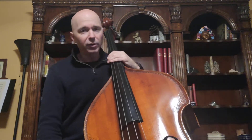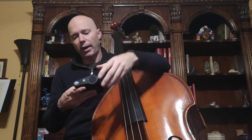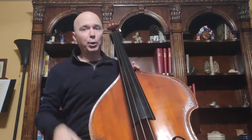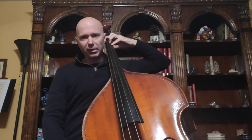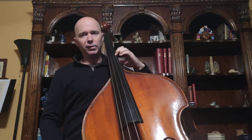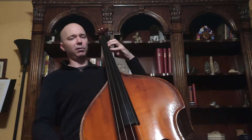Starting on the open D string, we'll do half notes. We'll go D, E, F sharp, G, A, B — and then shift our thumb and second finger forward to third position. Halfway between those tapes is C sharp. Second finger is C sharp, fourth finger is D. We repeat the D at the top and come back down. I'll call out the notes as we go.